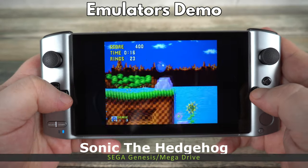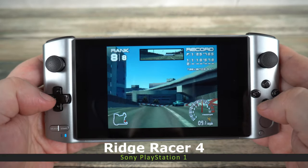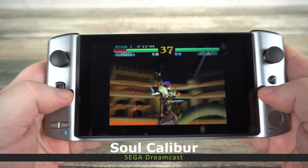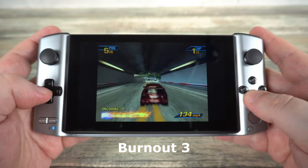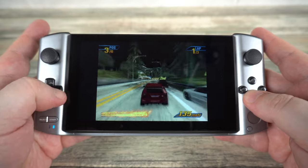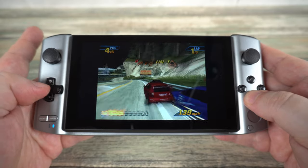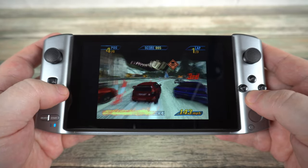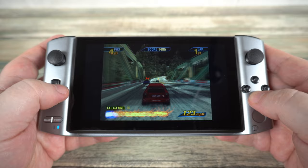We will finish off with some emulators, for which the GPD Win 3 is very good. For 8 and 16-bit systems you will have perfect performance with software such as RetroArch. This also extends to systems such as Dreamcast and PlayStation 1. Instead we will go straight to the higher end systems which struggle on older handhelds. PlayStation 2 emulation is pretty much perfect in terms of performance — provided the game is supported you should have no issues at all. I tried a number of games and they all run fine with no slowdown.